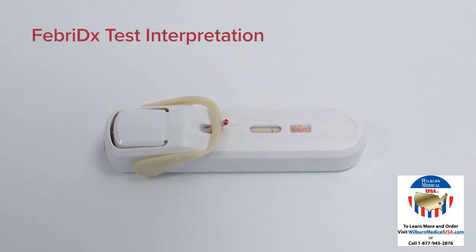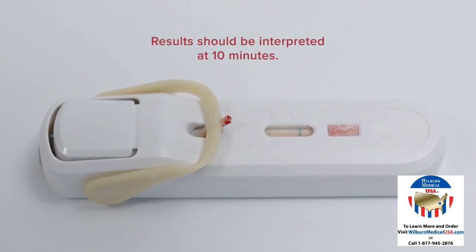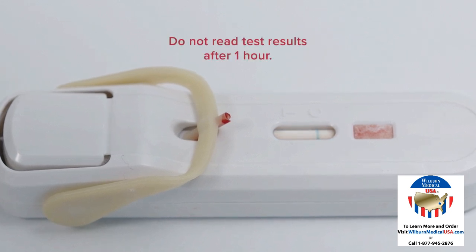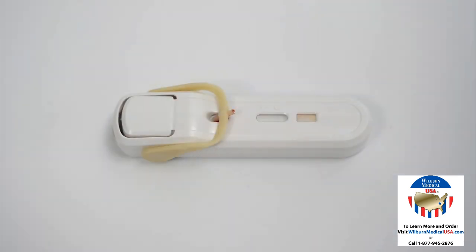Febridex test interpretation. Results should be interpreted at 10 minutes. If the blood has not cleared at 10 minutes, wait for the background to clear before reading the test results. Do not read the test results after one hour. A blue control line must appear in the result window for the test to be valid. The absence of a blue control line indicates an invalid result.